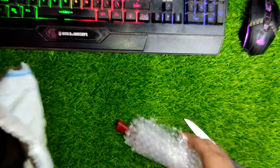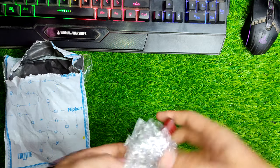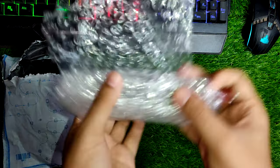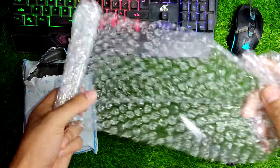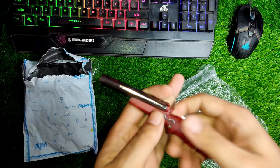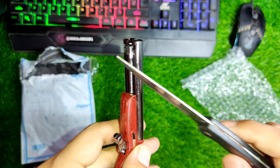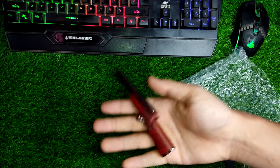As you guys can see, it comes with only bubble wrap packaging — it doesn't include any other information about the bill or product, like how to fill the gas or any instructions. Anyway, let's open it up. Here's the lighter itself, and this looks really cool.